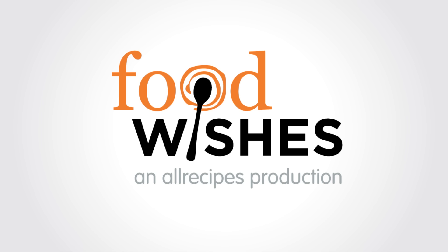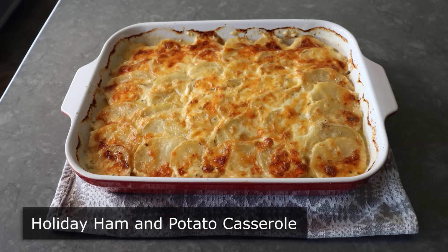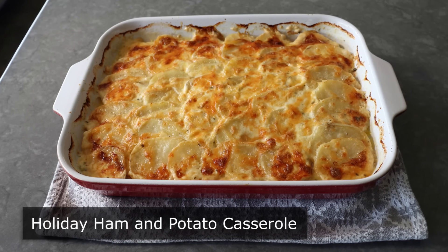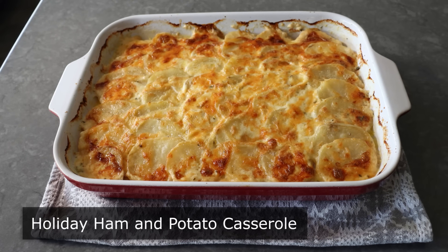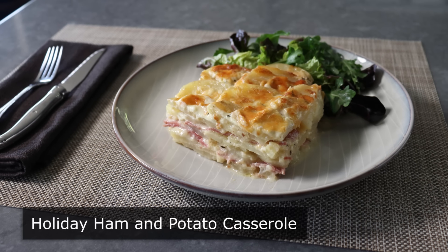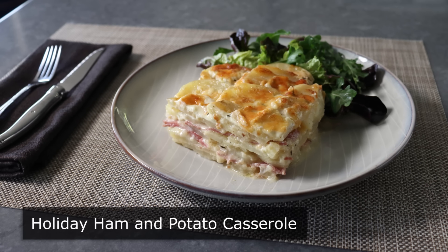Hello, this is Chef John from Foodwishes.com with Holiday Ham and Potato Casserole. I'm going to show you how to feed an amazing holiday meal to a large table full of hungry people using only one pound of ham, which is one way to go if the budget's a little tight.